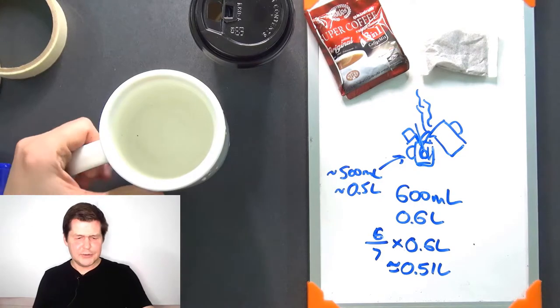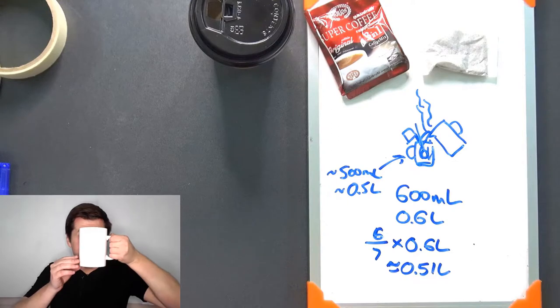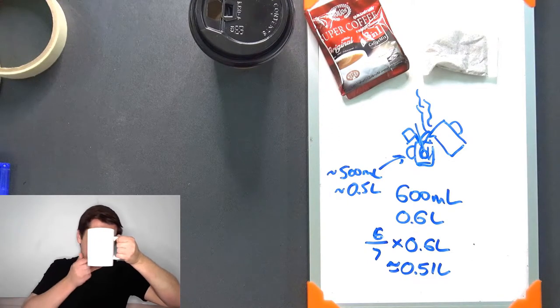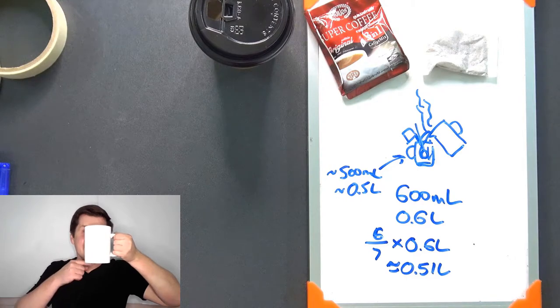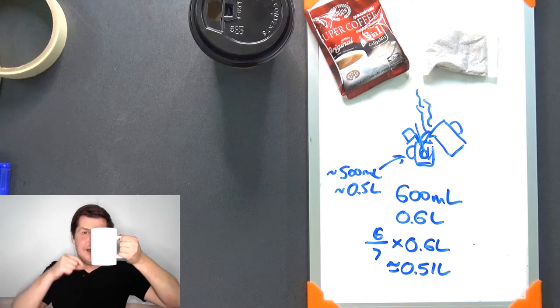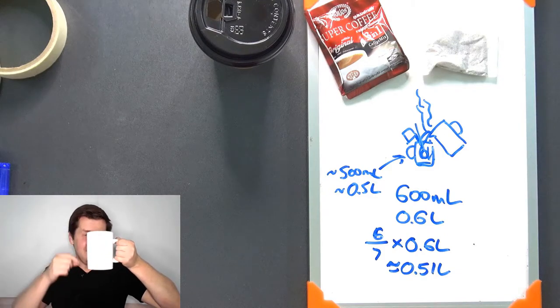And how tall is this mug? It's tall enough to cover my face — I can hide my face behind this mug. The mug goes from my chin to my eyebrows. So the mug covers my face from my chin to my eyebrows.